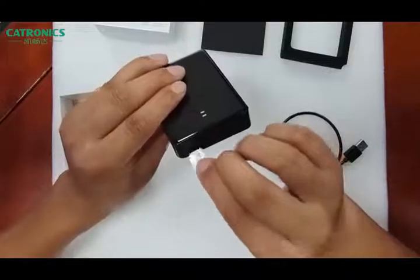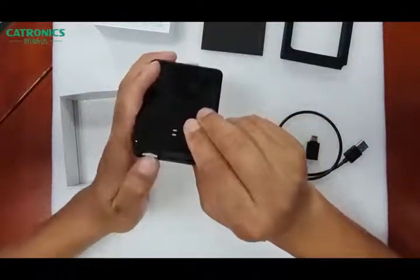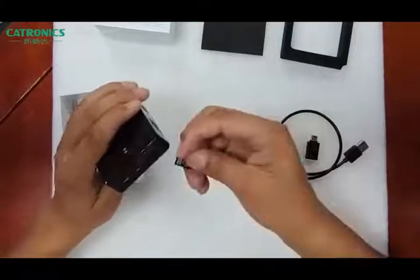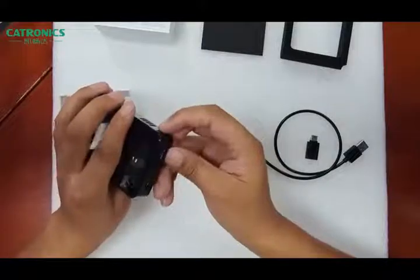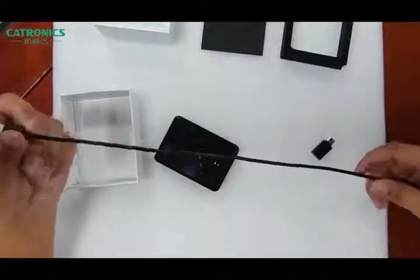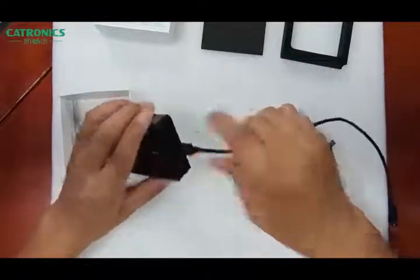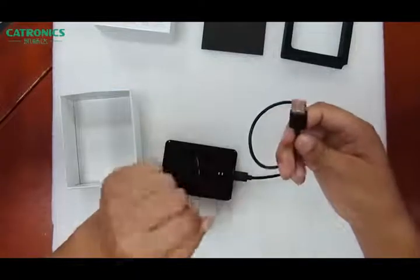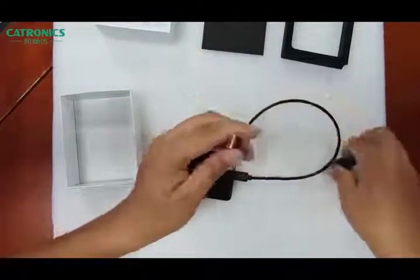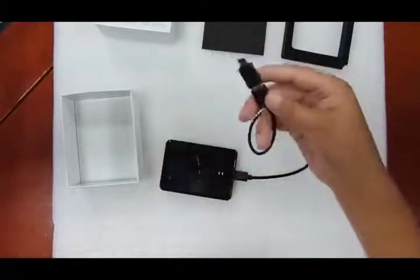We need to connect in this direction. For the SIM card, insert it like this. This is the USB cable for connecting our device to the original screen. The Type-C port must always connect to this port on the device. On the other side, we need to connect to the original CarPlay function USB port. By the way, if your car has a Type-C port, we have an adapter — you can use this adapter to connect to the original Type-C port.